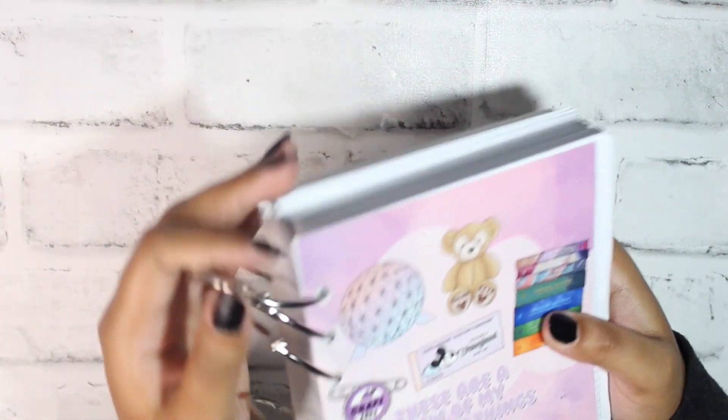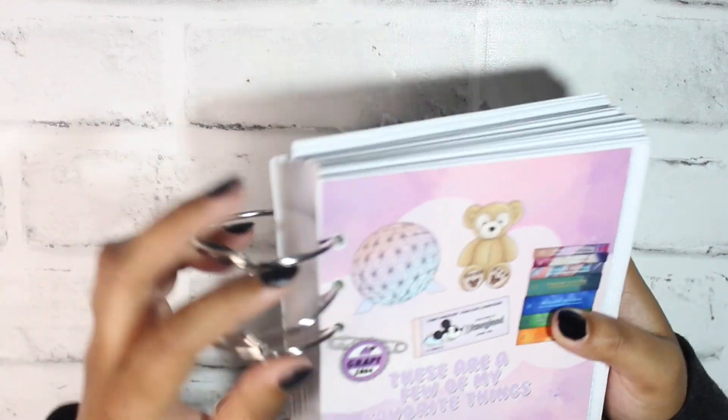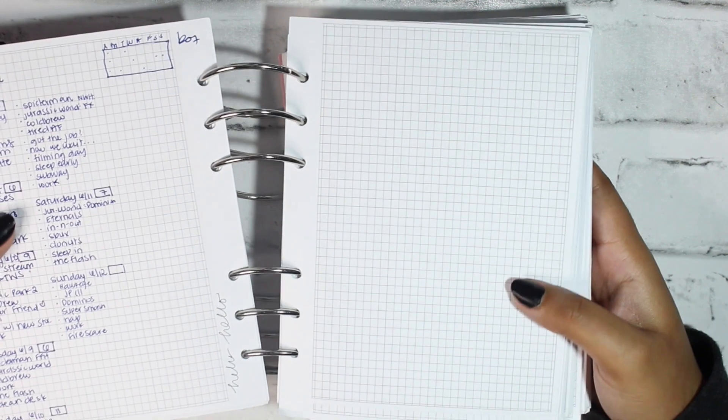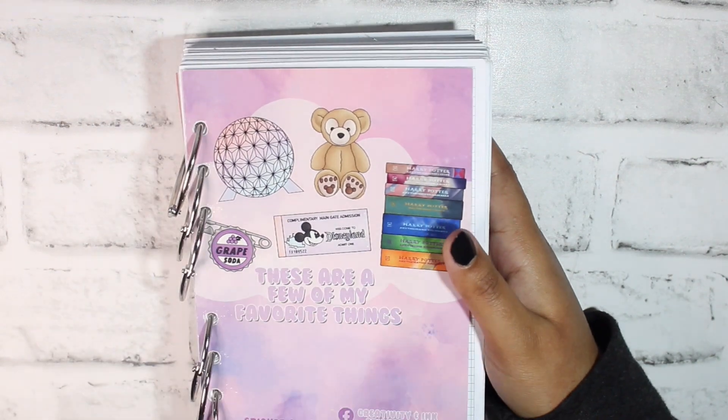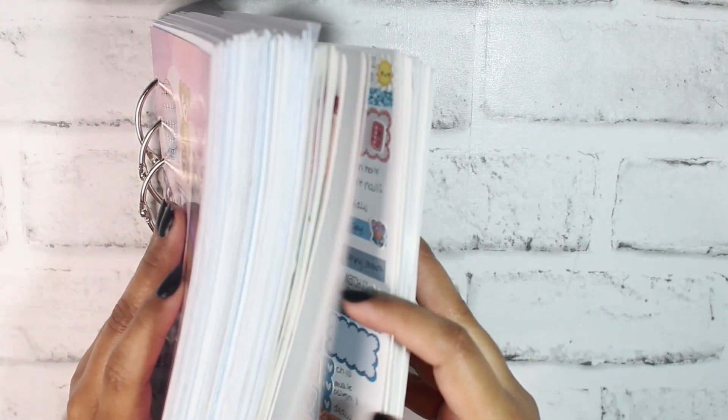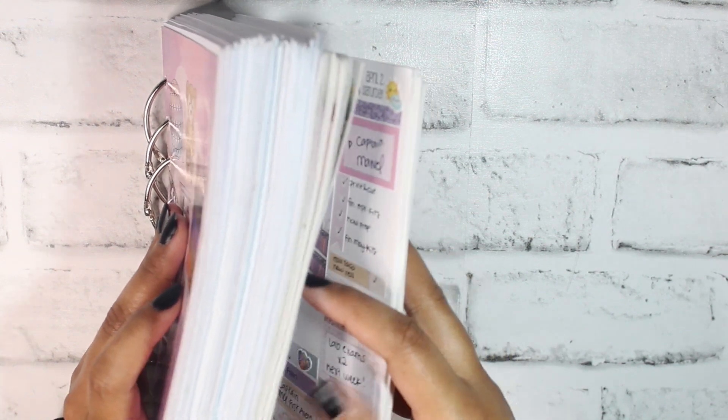Just to show you how I store everything: I started putting all my inserts on little rings because they really won't all fit in my compression planner keeper. I keep all my dailies in here, then there's the start of all my weekly spreads, and at the end of the year I'll add the monthlies. I use journaling cards from Creativity and Ink to hold them together. I want to use the compression planner keeper for budgeting things going forward.